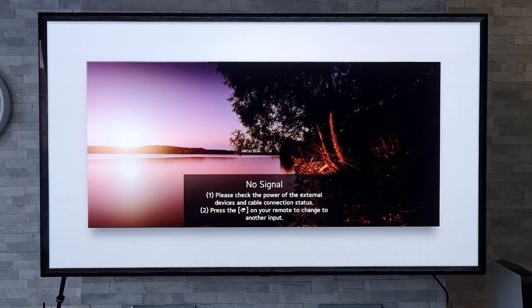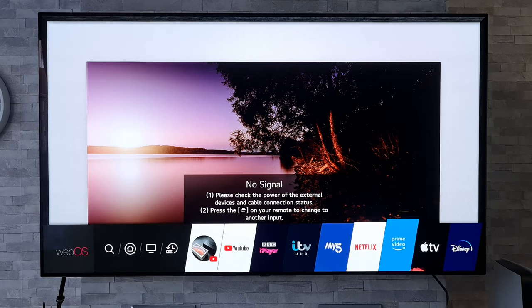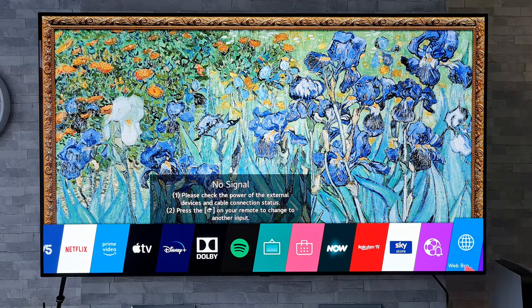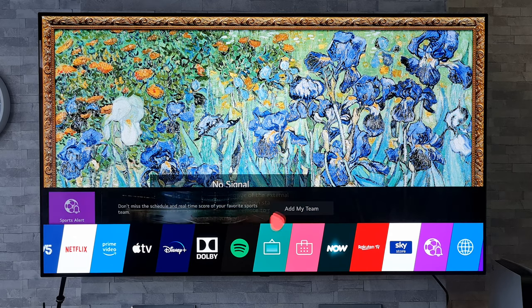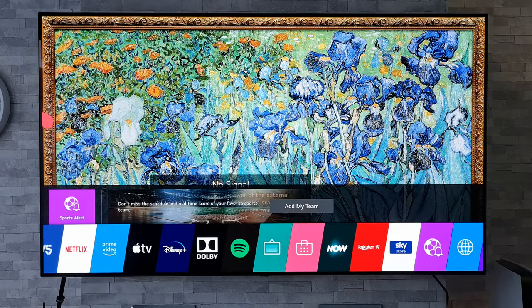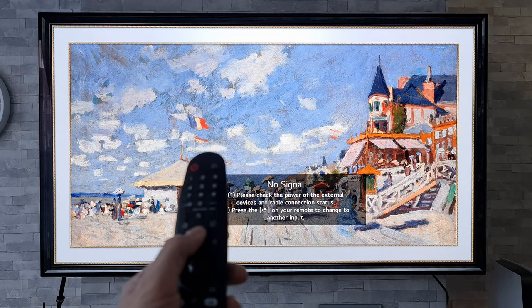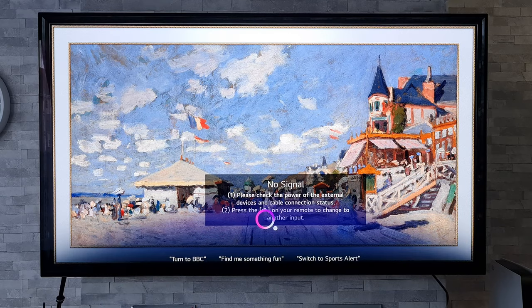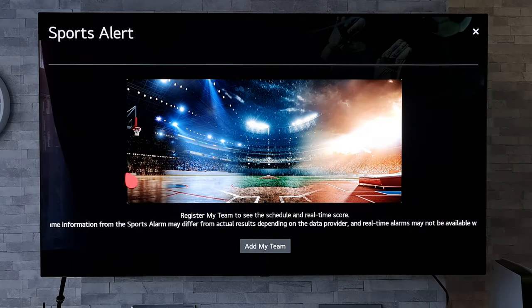The first thing we're going to want to do is get up our home menu, search along for the Sports Alert app — and we have it just there. But if for some reason you are struggling to find that app, you can use your remote, press down on the microphone button and simply say 'Sports Alerts.' It'll go straight into that app for us.